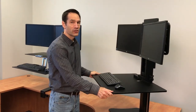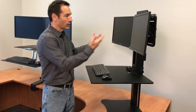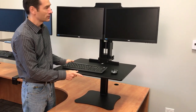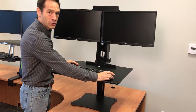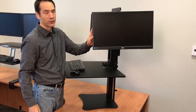Until you've used one of these standing desk products, you might not realize how valuable that flexibility is. For example, if someone comes to your desk and you want to show them what you're working on, with the Victor you can turn the whole desk around with one slight push. You can also turn just one monitor over so they can see it, or simply move the entire system out of the way.